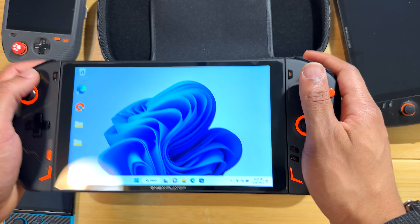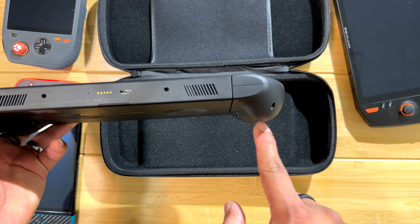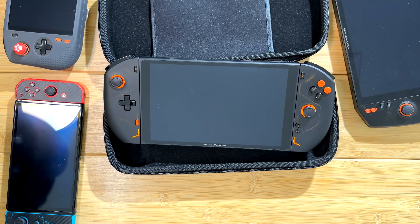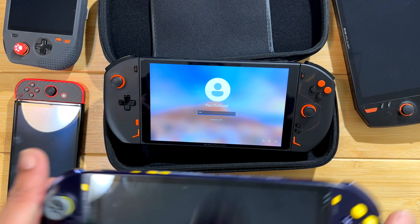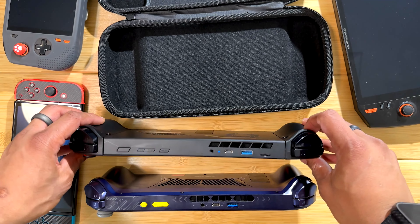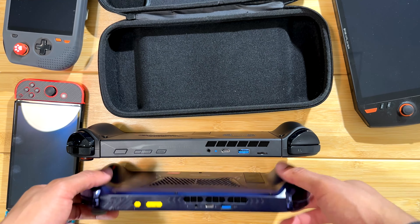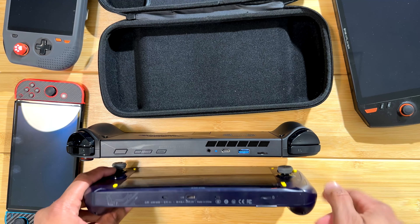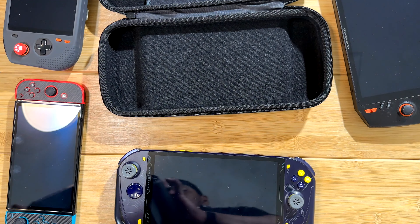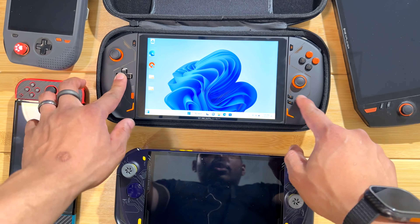Ergonomics — it is very ergonomic. Look at this big grip; it feels good in the hand and it's not too heavy. If you're used to a smaller handheld you may think it's heavy. My favorite handheld for ergonomics has always been the AOK ZOE because of its nice grip. Comparing the two, the AOK ZOE grip is a little slimmer but has a better ratio in thickness. The 1X Player 2 is very thick but it does feel good in the hands.